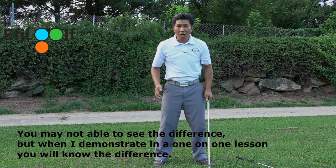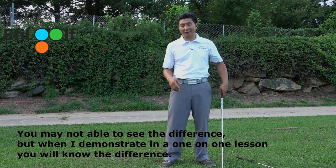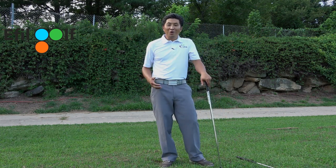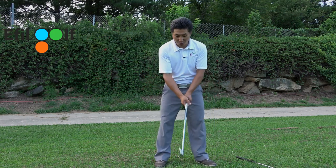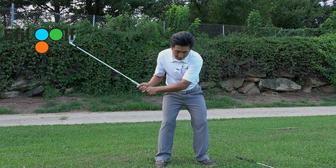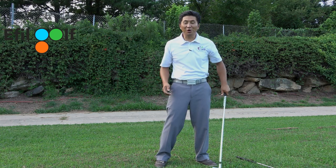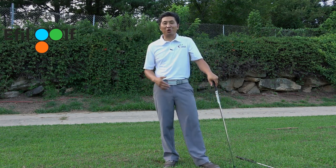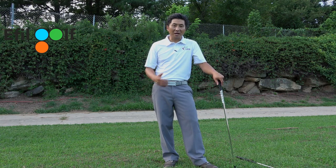Now obviously both takeaways you can do fast and slow. So I had a client come to me and he said he was working on slowing down, working on the tempo. He's actually doing this - slowing down the arm swing. And I said, Joe, yeah, you are slowing down, but you're not creating energy. You're just slowing down the movement. There's no purpose in the movement.